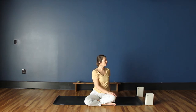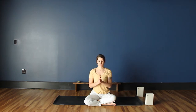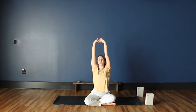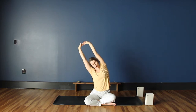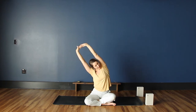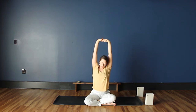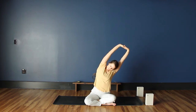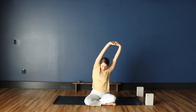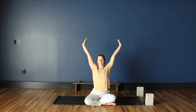Inhale and begin to come back through center. We're going to interlace the hands and place them right at the center of the chest. We'll flip the palms, reach the palms out and up, scooping the arms up nice and long — you can take a little bit of a backbend. Then start to just move over towards the right. Not thinking too much about the spine just yet, just nice side bends — inhaling up and then taking it to the left. Inhale up and then exhale, letting the hands float down.